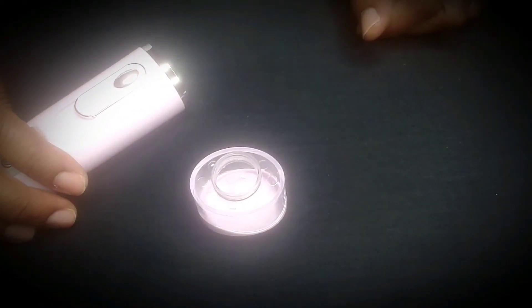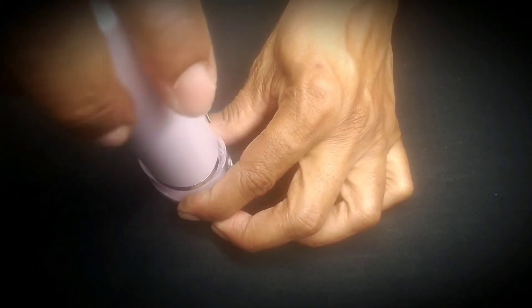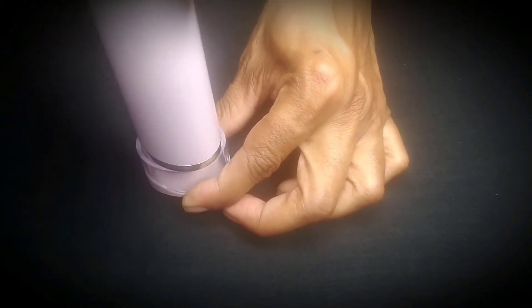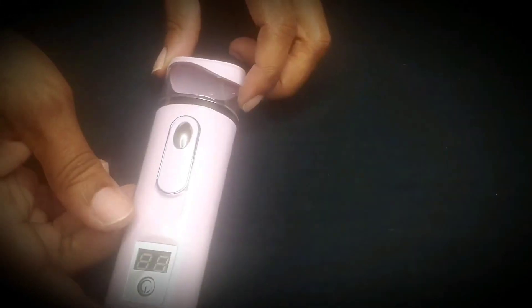So once you pour your water in there, you're going to turn it upside down, twist it, and there you go. Once again, you have to take it from the bottom, twist, hold it down, and there you go. I think the color is gorgeous. I like the look of it. That's why I bought it.